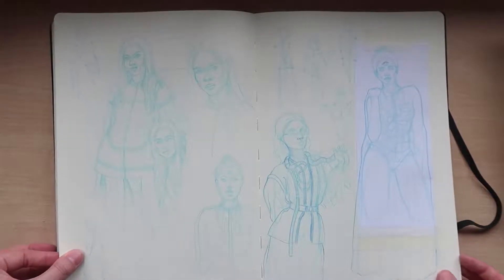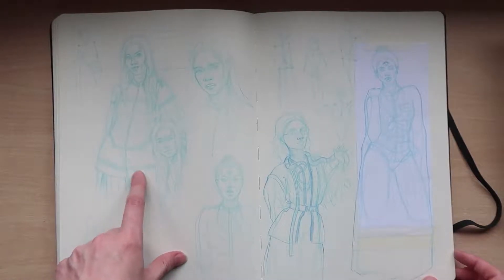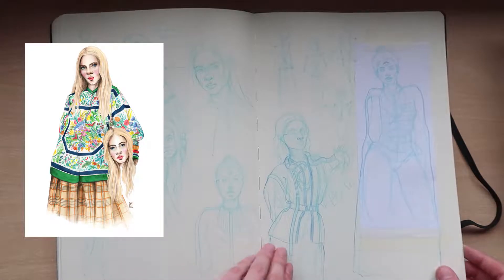These are the initial sketches for my Gucci illustration — that one might be familiar. I'll put a picture of that in the description as well.